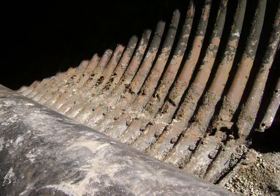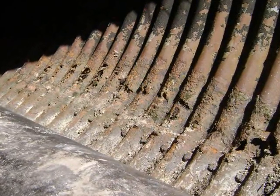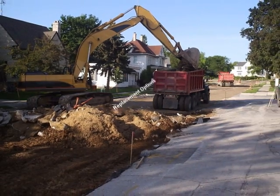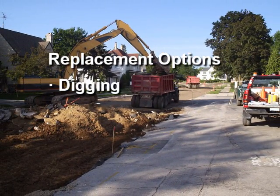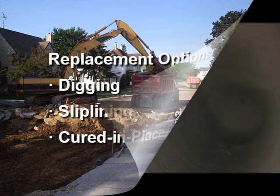Let's face it, corrugated metal with its propensity to rust and buckle was not meant to last forever. 20 to 30 years is its designed life. Your replacement options include digging and its unavoidable disruption, slip lining with its reduced capacity, or expensive cured-in-place liners.